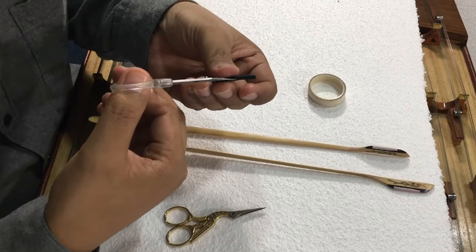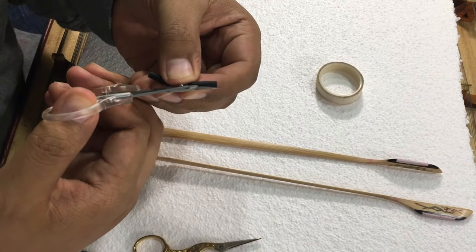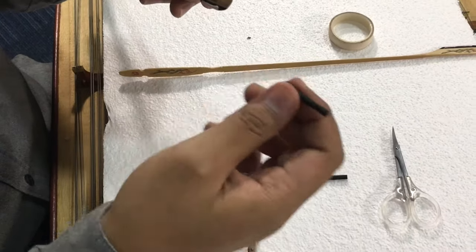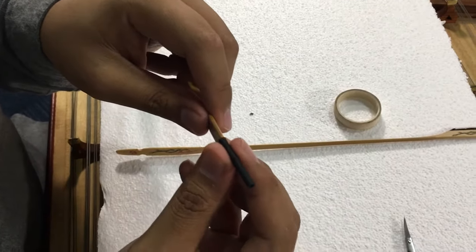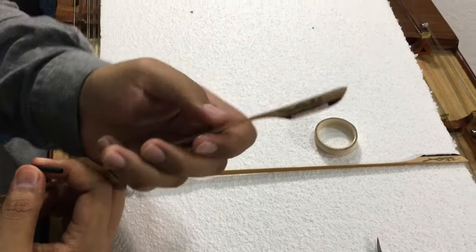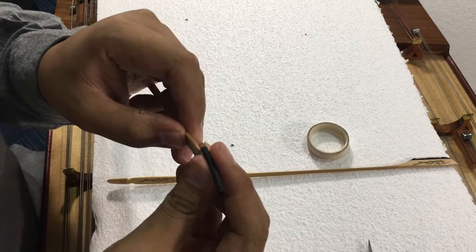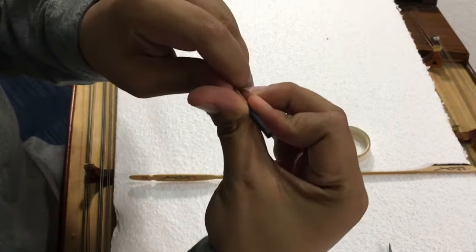The next step is to insert the rubber onto the stick. Remember the thicker and the thinner part — the thicker part goes in first. Remember to pinch your stick like this and don't hold it this way, because you might bend and break it. Hold it correctly, then insert the thicker part first. You might need some force to get it in.